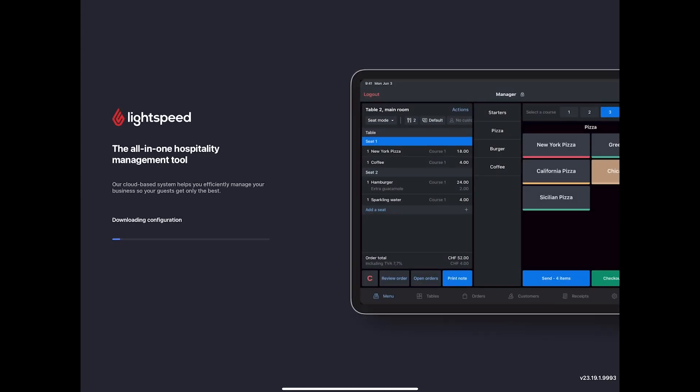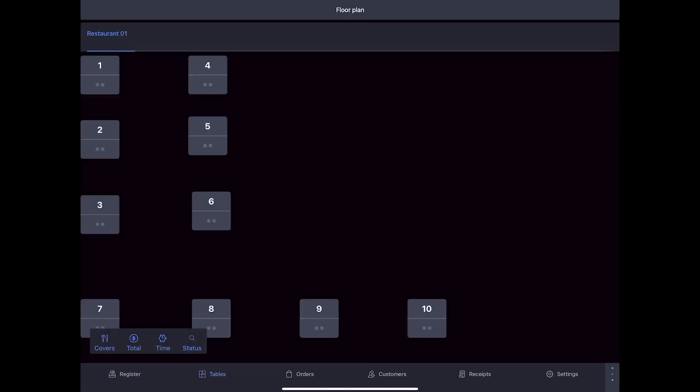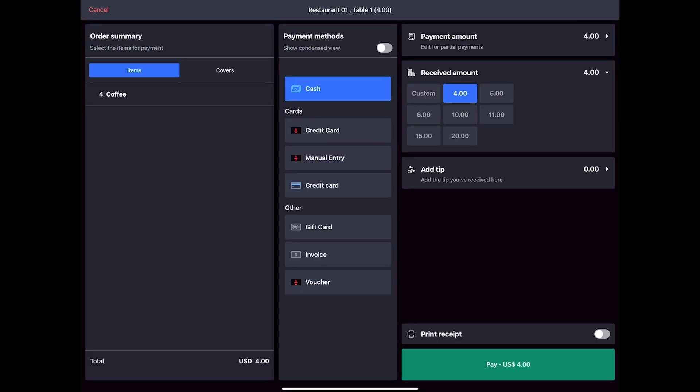Now you're ready to run the test transaction. On your POS, select Tables and choose one of the tables in your floor plan. Then place an order. Keep in mind that this payment will process on your card, but you can refund it later. When you're done, tap Pay at the bottom of the screen. Select the credit card with the Lightspeed logo under Payment Methods. You can also toggle if you want the receipt to print. Then tap Pay.